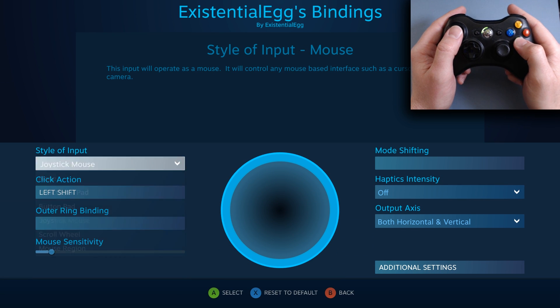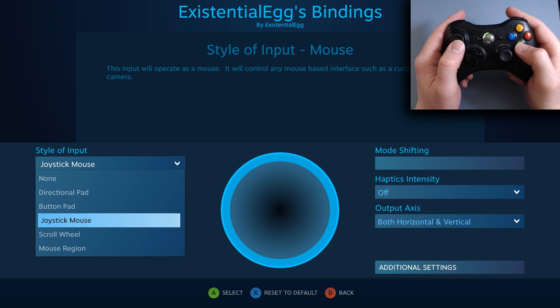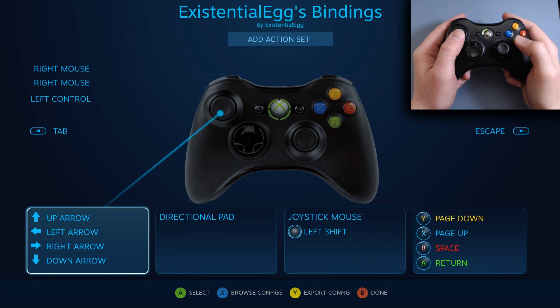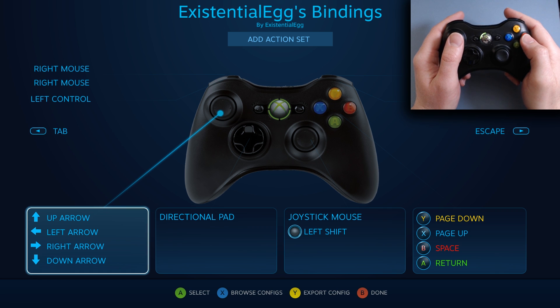Over here we could change things. This is new to me, this is different. Joystick mouse — you're not choosing an actual mouse. They have made it so this input will operate as a mouse. I apologize if I'm a little unfocused; I kind of wanted to go through this blind. Now I want to test this — let's go into Arma 3 and test my very complicated binding to see how it ports over to the 360 controller.